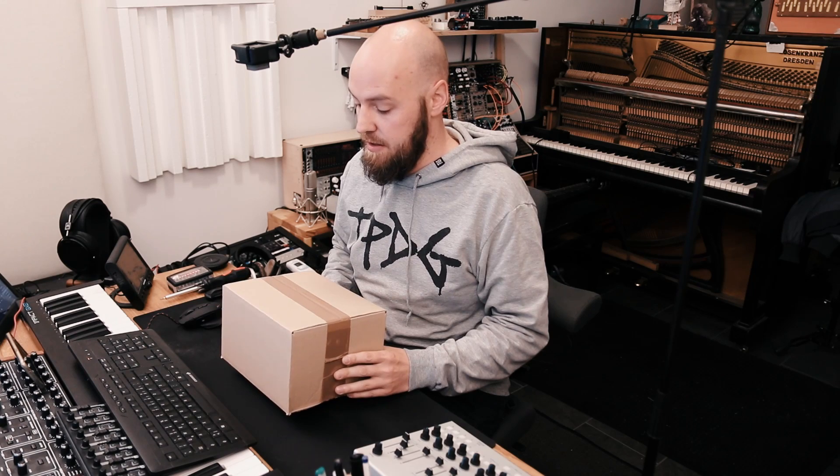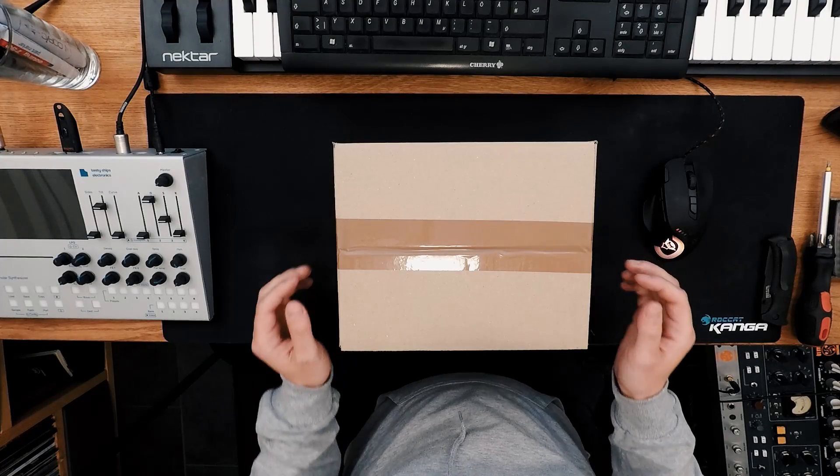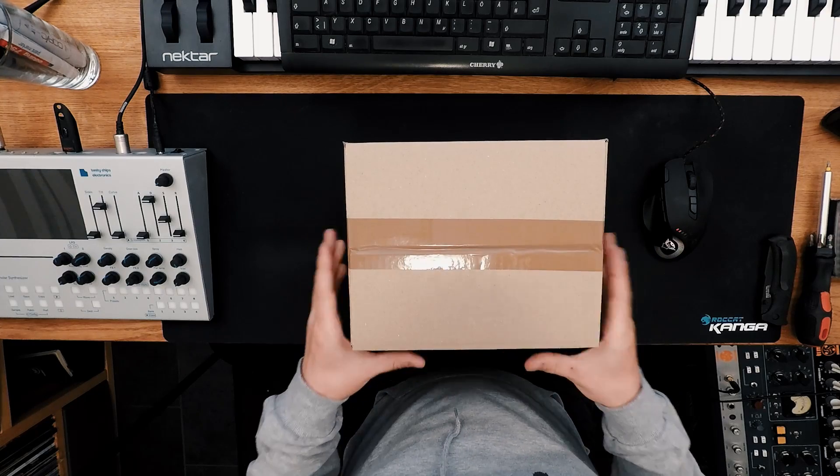Look what's here — a small package from ZWO, the automatic focuser for my William Optics Zenitstar 61. Let's unpack it, mount it, and go try it out shooting some stars. Welcome to Outgetting Stops.